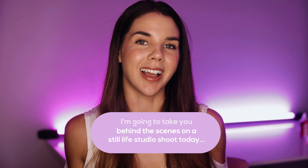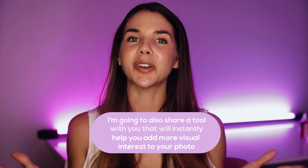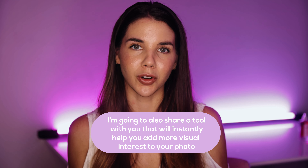I get asked a lot about lighting, and in today's video I'm taking you behind the scenes on how I created this image here. This image is a little different from what you normally see from me in my bright and airy portfolio, but I had so much fun getting creative with this scene and I'm going to give you a full breakdown. This video is sponsored by Nanlite, and they were so kind to give me a couple of new pieces to test out and experiment with in the studio. I'm also going to share a tool that will instantly help you add more visual interest to your photos.